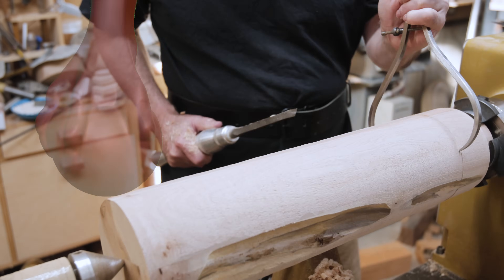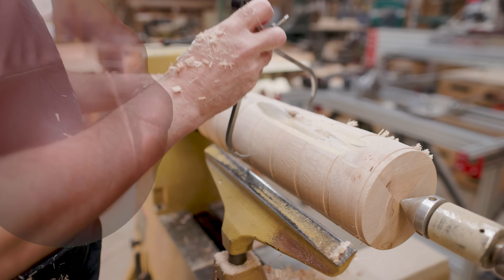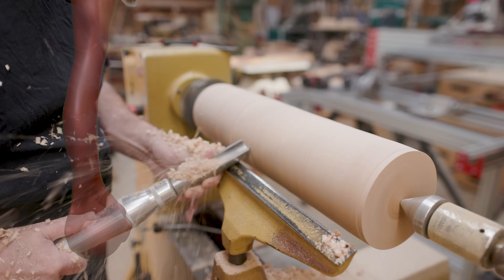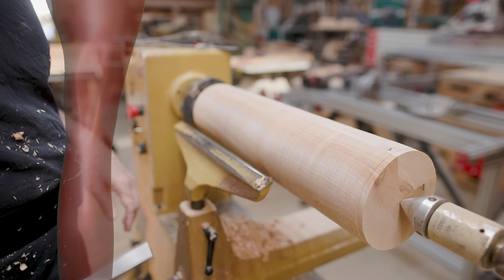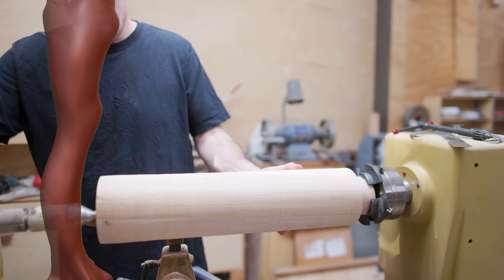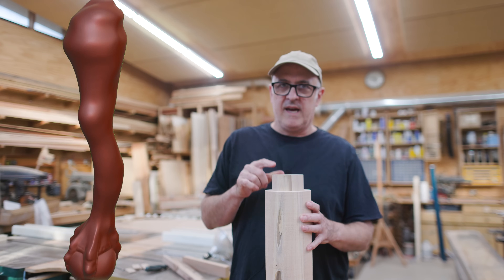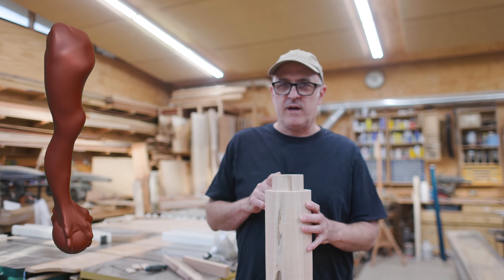I cut some reference spots on the cylinder and then took off the material between those. It doesn't have to be perfect — I just wanted it to be somewhat close and didn't want any surprises when the bits started going on the CNC machine. I made the model red with a little bit of shine and less roughness just so I could see it better on screen. It helps when the lighting is more defined on the model so you can see the three-dimensionality of it on a flat screen.